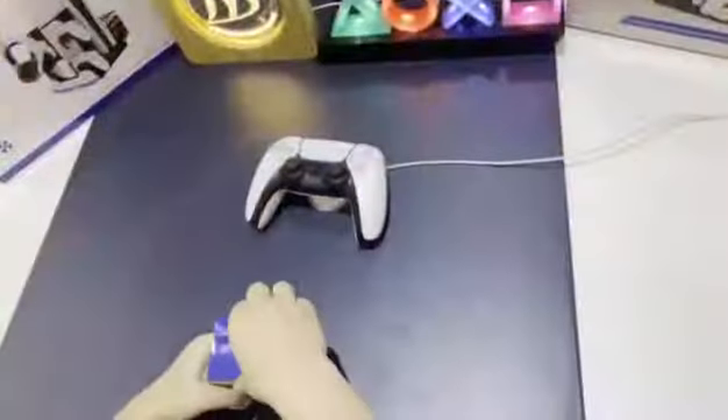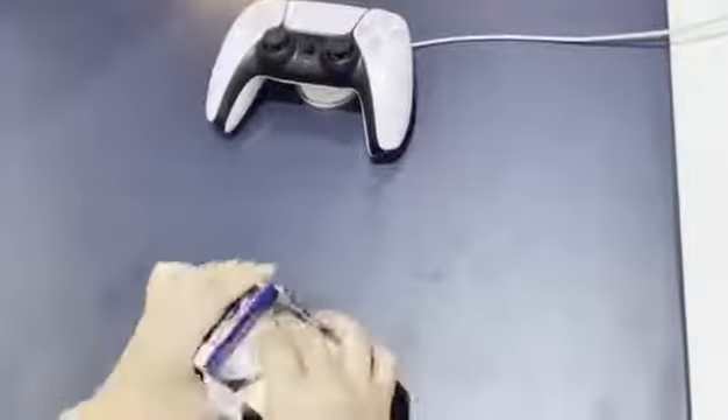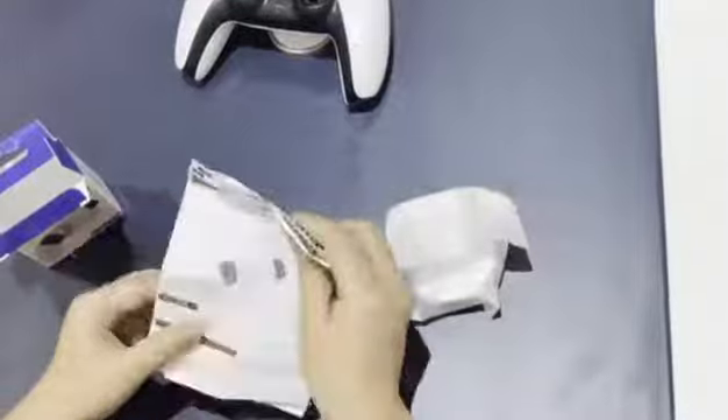Let's unbox it. It includes a receiver and a user manual in three languages: Japanese, English, and Chinese.